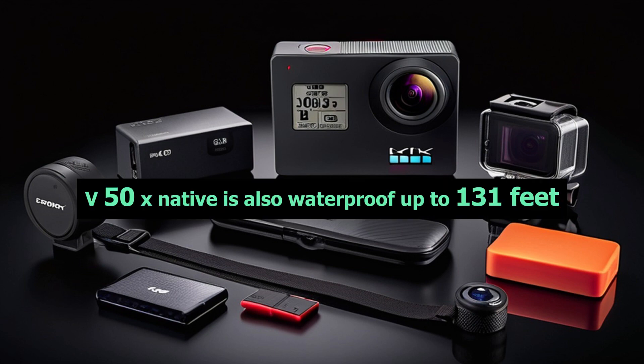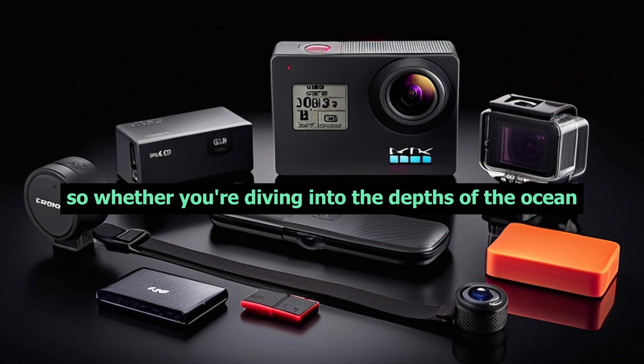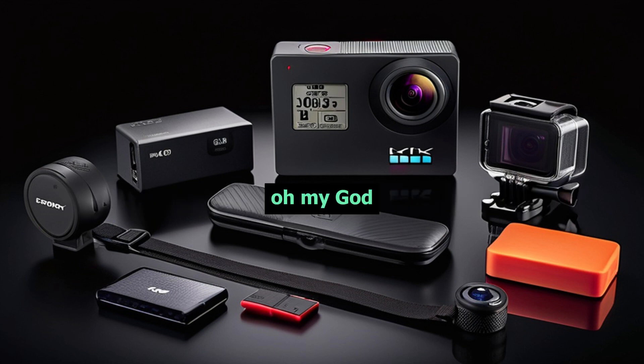The Akaso V50X Native is also waterproof up to 131 feet. So whether you're diving into the depths of the ocean or splashing in the pool, this camera is ready to capture every moment.